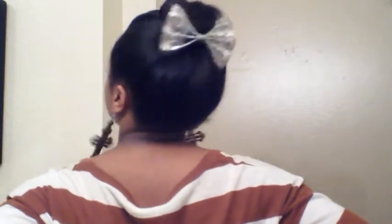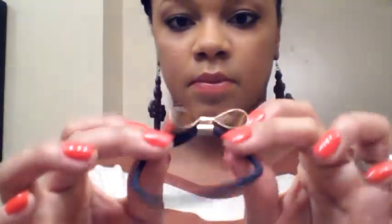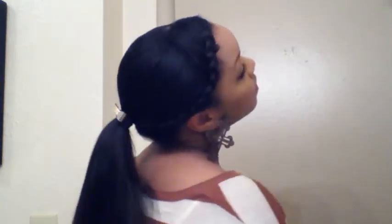I really like to wear my bow and bun with the bow going toward the back because I think it's really cute. This next hair accessory I purchased — it's a small ponytail holder with a small metal bow. It's one of my favorites to use when I want to spice up a simple ponytail.